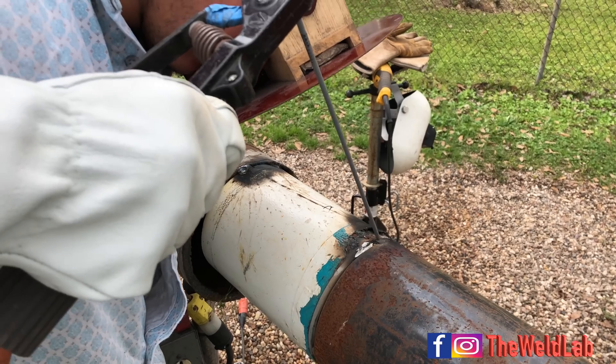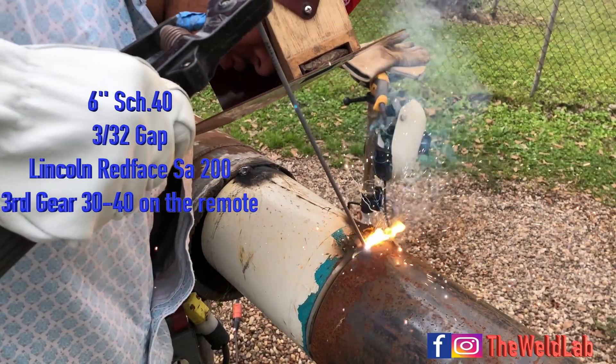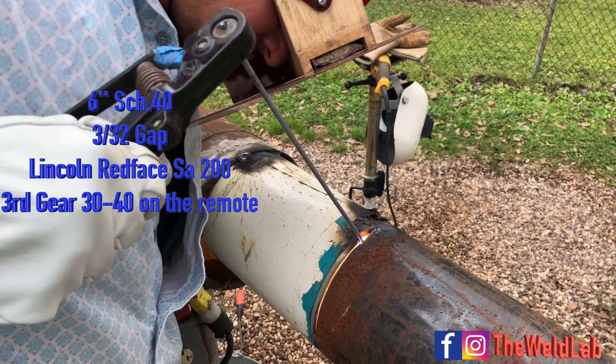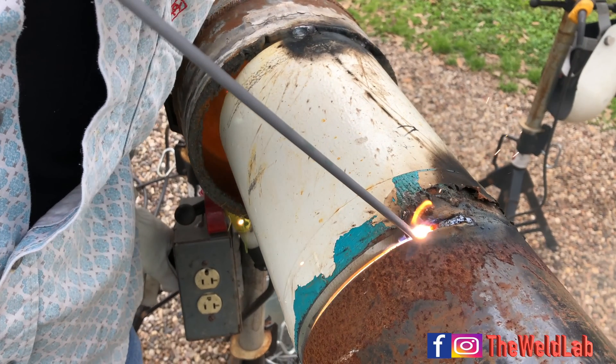Here I've got a six-inch schedule 40. I'm running with a 1/8 6010. I'm running a red-face SA 200 on third gear, and I started around 30 on the remote.